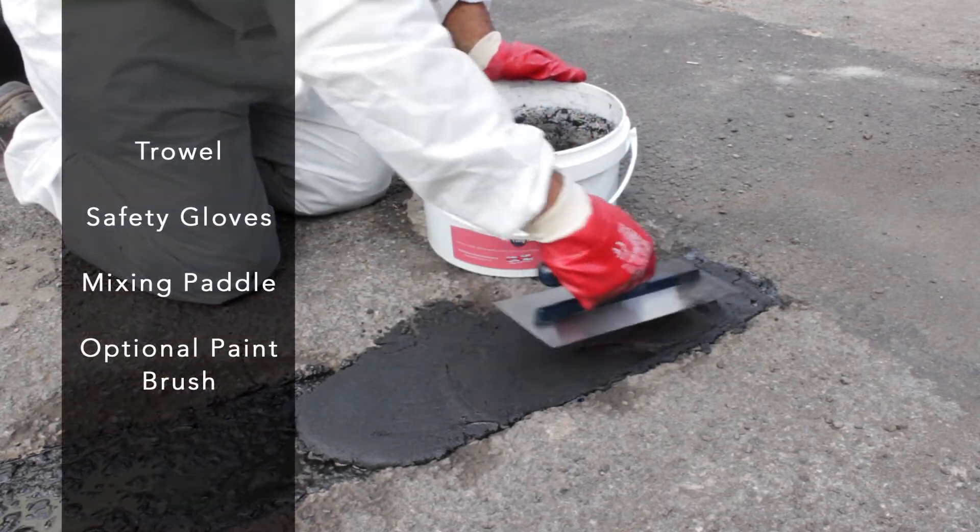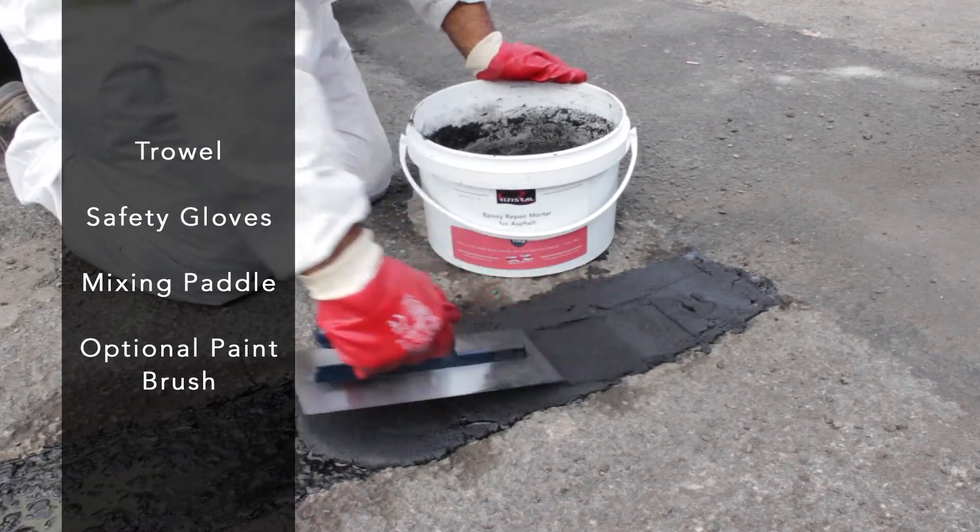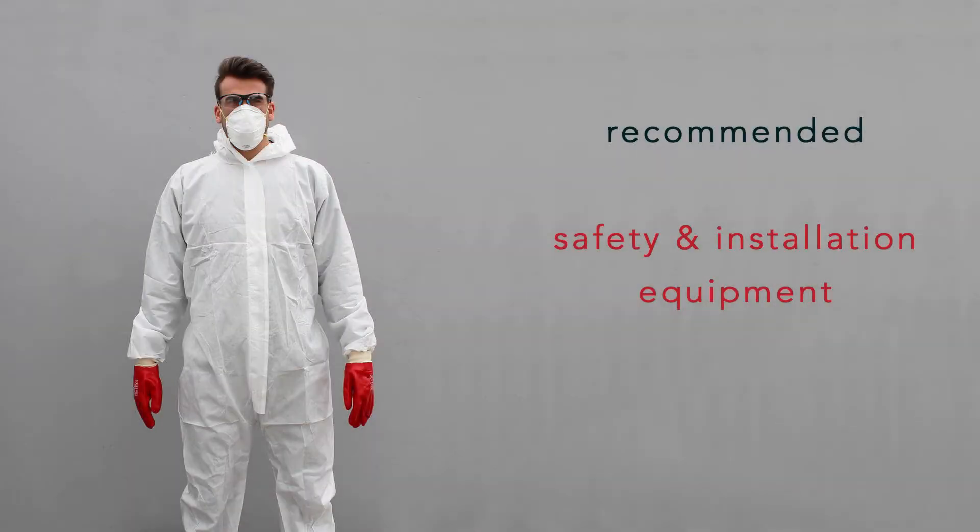Before you begin any repairs you will need a finishing trowel, safety gloves and a mixing paddle. We recommend using safety glasses, a mask and coveralls throughout the process, which along with the installation equipment is available from us online.